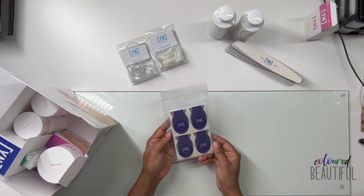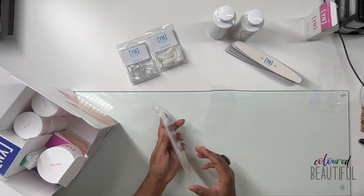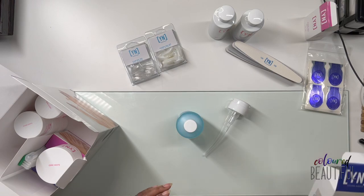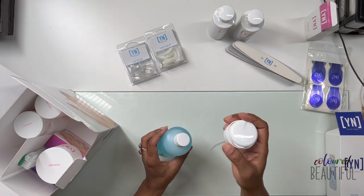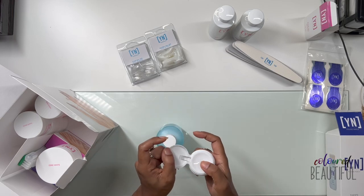The kit also comes with nail forms and Swipe — a lot of people love Swipe. I have yet to use it, but this is what you use to dehydrate the nail as you prep to apply your extensions. It's basically alcohol — you pour it in and it has a little applicator.